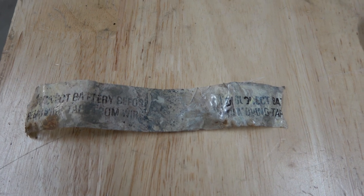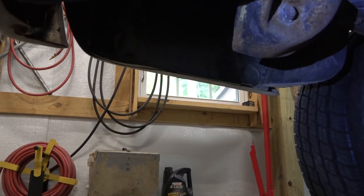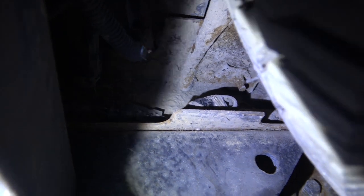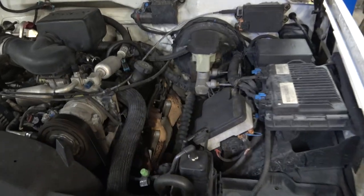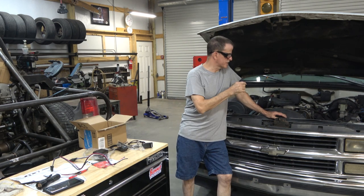Let's show you where some other wires are at. At the back of the truck, inside the frame rail, there's a little piece of tape — disconnect the battery before removing it. Inside the driver's side frame rail, that little ball of tape has a power wire and the brake control wire that will wire to your trailer plug. Up front, you'll find those wires wrapped up in some tape.